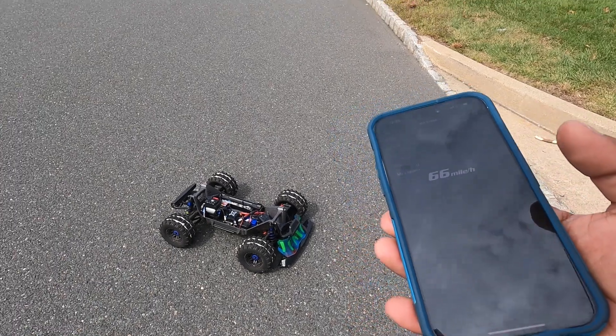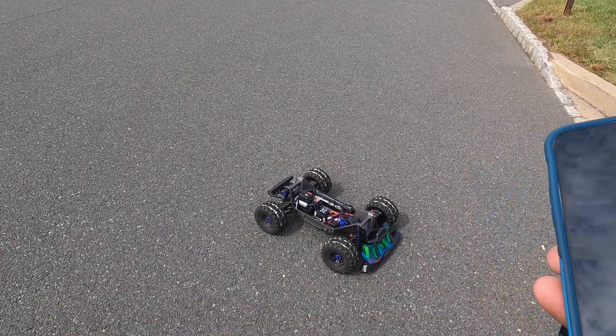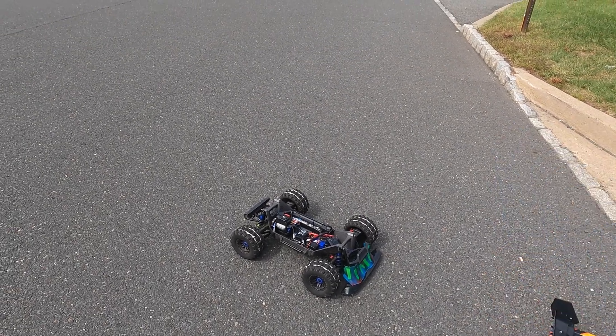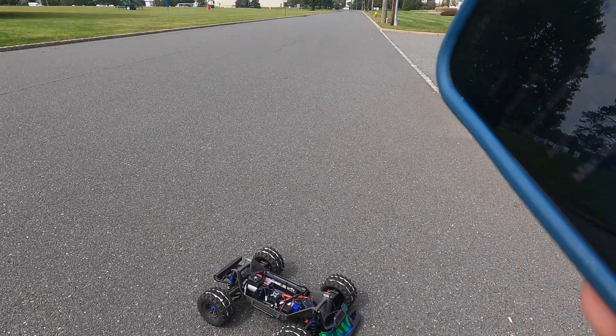Thank you for watching this video guys. I'll run it again on a 6S or maybe on a 4S SRD. We'll see you next time.